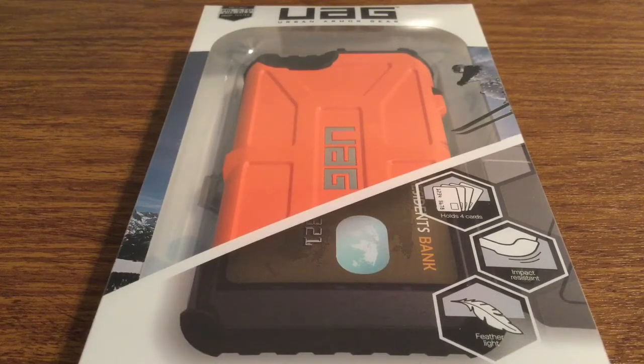It features a rustic-like design on the back with the ultimate rugged protection. It also can hold up to four cards. It's feather light and features impact resistant design. Now let's take a look inside the packaging and see everything that this case has to offer.